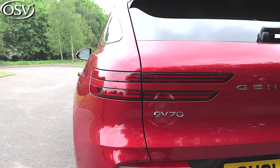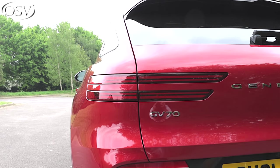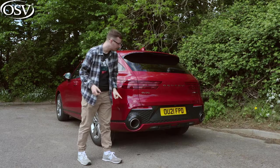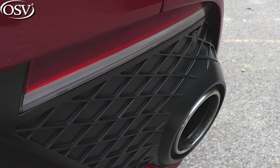At the rear we have LED taillights where the parabolic line ends, and I enjoy how they curve around onto the tailgate. You also get a rear spoiler, a large pane of privacy glass, G matrix bumpers, and real twin exhausts.